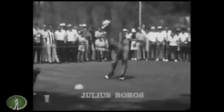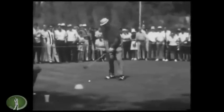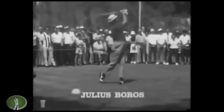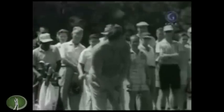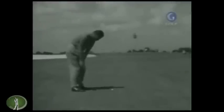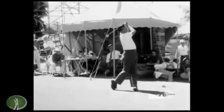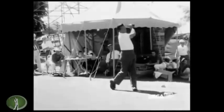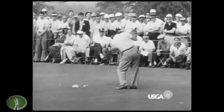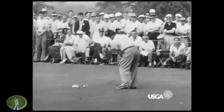Boros was six feet and about 200-plus pounds, so he has big hands and the grip looks really good on the club. Smooth is the operative word here — you can really get a great sense of the rhythm. There's actually a swing of Hogan from the same camera angle, probably at the same US Open.